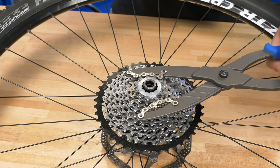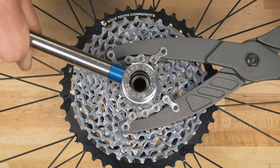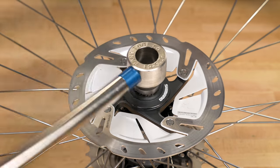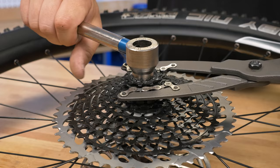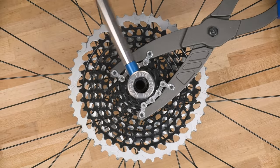The FR5.2H is compatible with 12-spline lockrings from SRAM, Shimano, and more, including disc brake lockrings. The deep splines of the FR5.2H allow for secure engagement in any compatible lockring, including SRAM 11 and 12-speed cassettes.